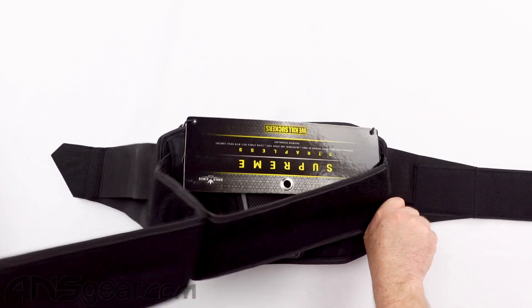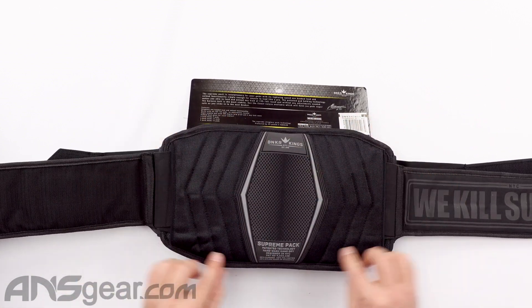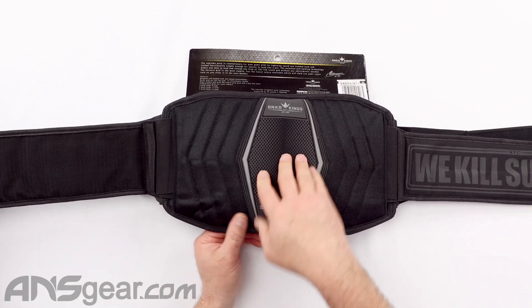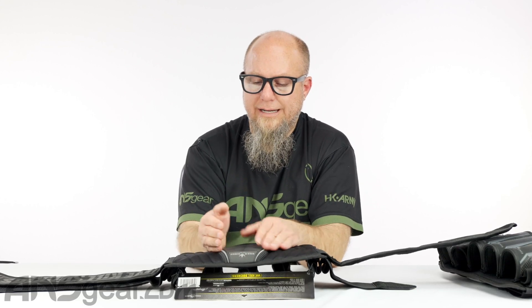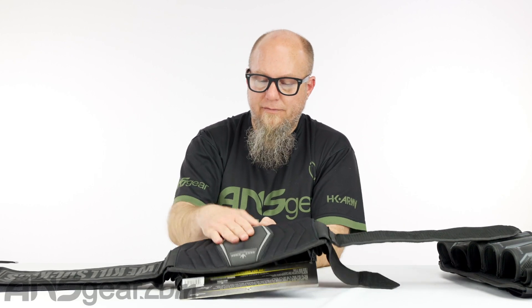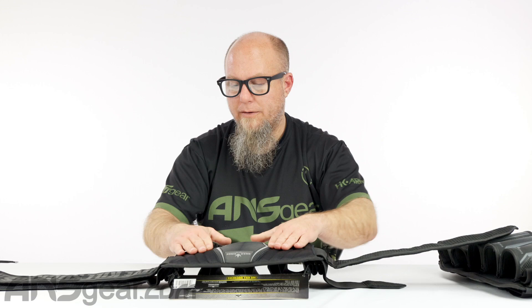We've got our four strap setup, which we're used to seeing on pod packs. We've got a nice wide surface as far as the patch that's going to be against your back, with a little bit of extra padding in the small of your back to take up that space. On this pack it is a little bit smaller than on the V2 fly pack — that one really sticks out and is very large — but they've kind of incorporated that pad more into the pack itself.